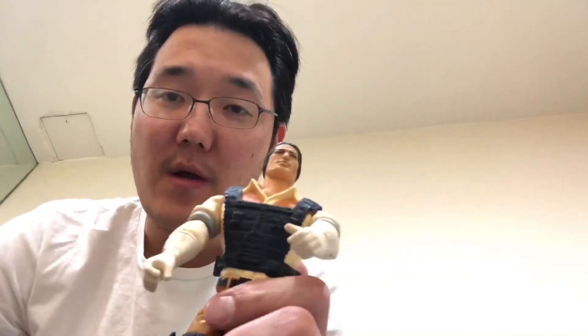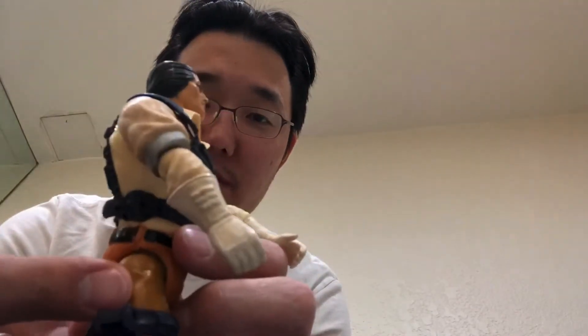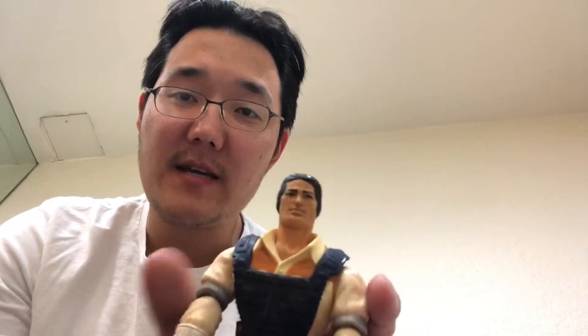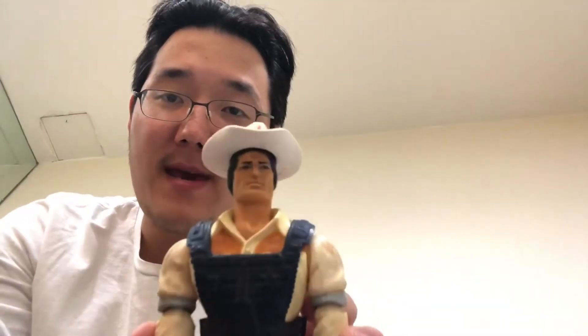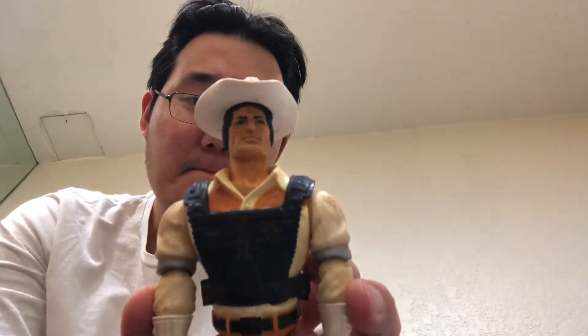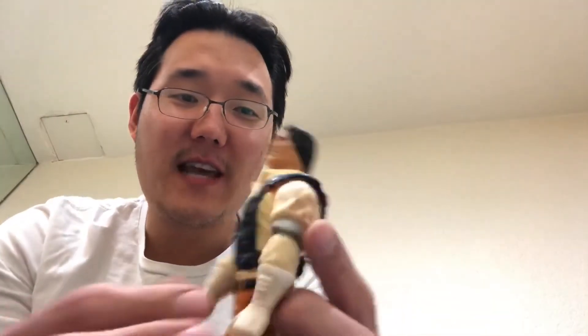He came with his hat and his vest. The only thing missing is his weapon — I think he has one handgun here that you could holster, and then another rifle he carries. I'm gonna see if I can get those accessories online.